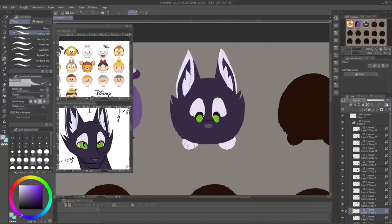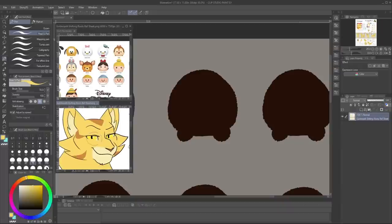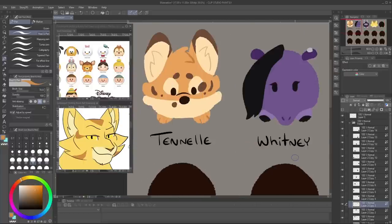Either way, I have recently also gotten into the Tsum Tsum mobile game. It's just a simple little line-em-up and watch-em-fall kind of game, and you can collect Tsums in-game for different power-ups and such. It's a good distraction when I need to take a break from drawing.